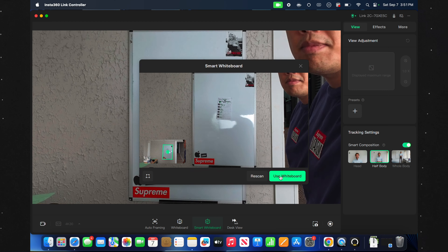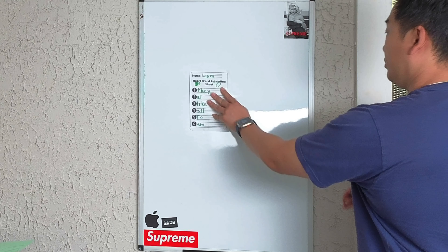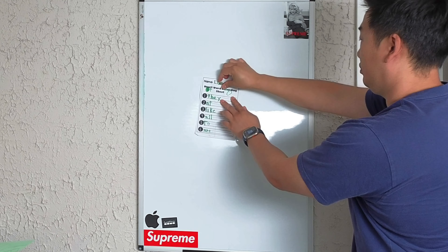Both the Link2 and the 2C can use whiteboard mode, which automatically detects and enhances a whiteboard in the frame — great for tutorials where your audience needs to see what's on the whiteboard. Insta360 made it super easy to engage and disengage: just give a peace sign, which makes managing your presentation a lot easier. Both webcams also come with privacy modes. For the Link2, just rotate the gimbal 90 degrees downward; for the Link2C, use the built-in privacy switch to manually close the lens cover.